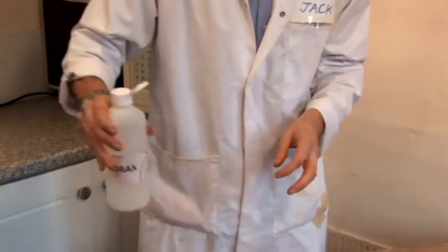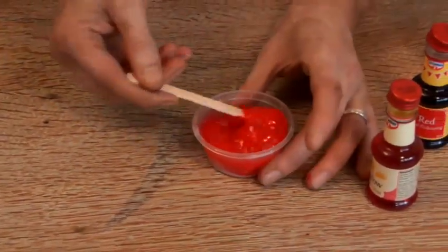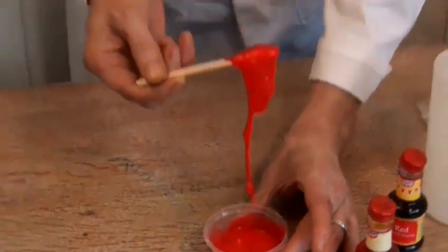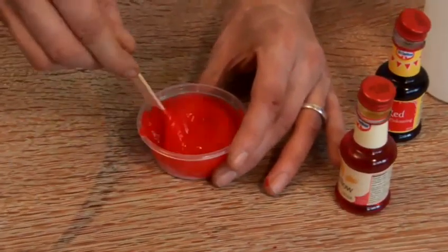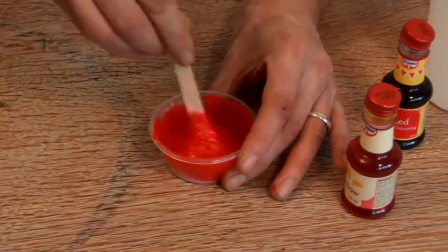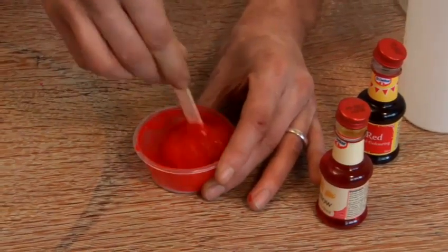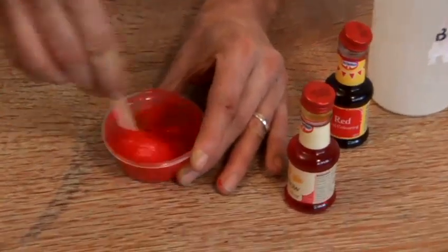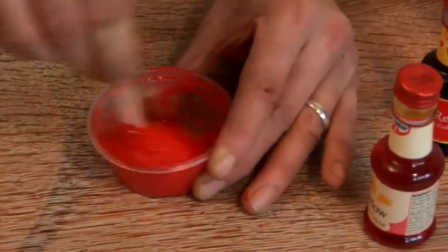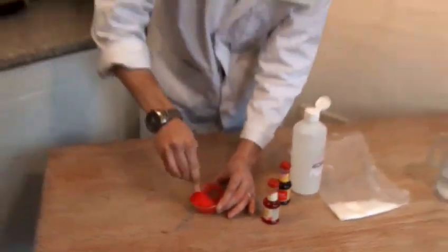And now we're going to add our borax. Give that a good shake, we give a good squirt into this cup, and now we start to stir. And immediately you can see it's starting to combine with the PVA and change into slime. It doesn't take long, but you do need to make sure you give it a good mix. As you can see, it's all lumping together — the liquid is being absorbed. And you know that it's pretty much ready now.